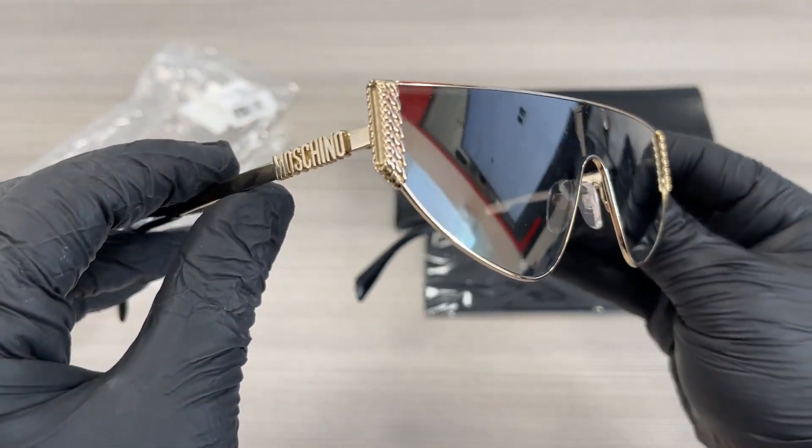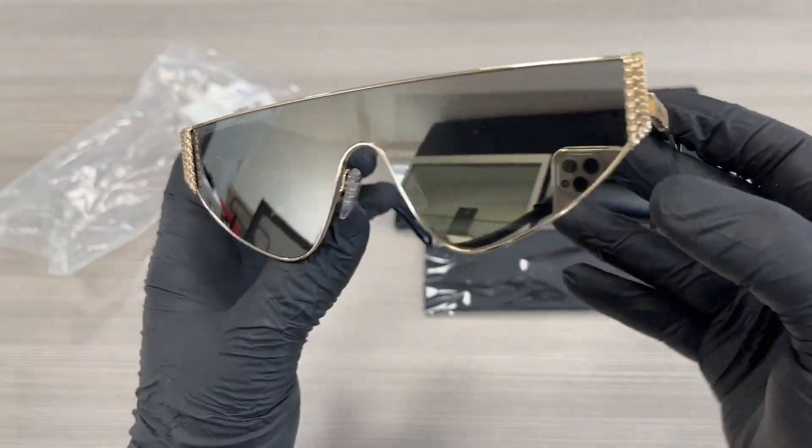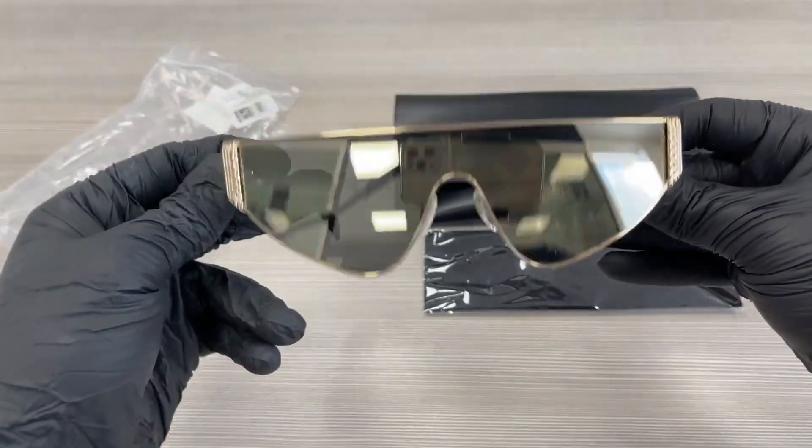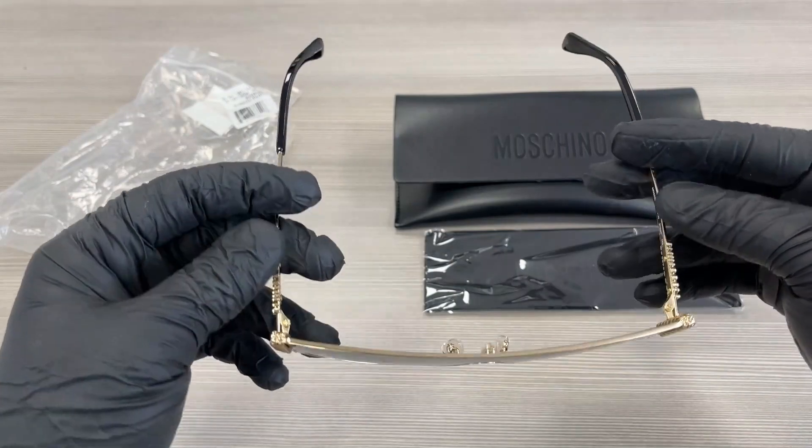The color of this frame is gold black. The style of this frame is fashion shield.